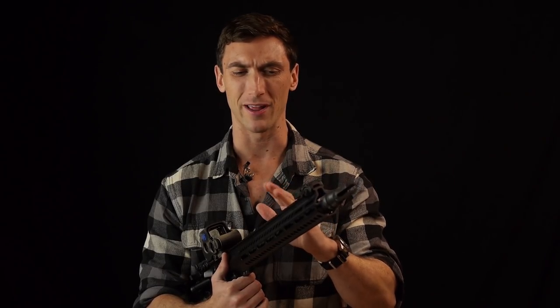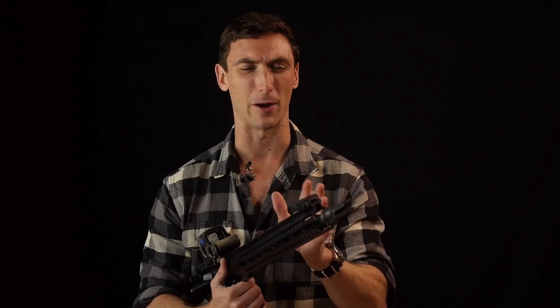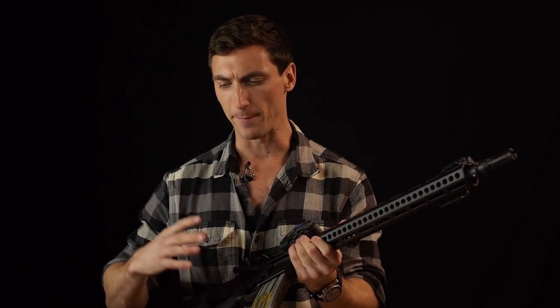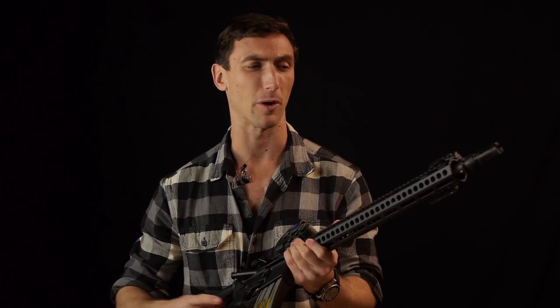With match ammo I'm pulling out the typical 1 to 1.5 MOA at 100 yards, which is pretty standard with good ammunition and a good optic. I'm sure it could do better bench rested and with even better ammunition. It is wholly accurate for what it is designed to do — definitely on the level of BCM and Colt when it comes to accuracy. Barrel is excellent.